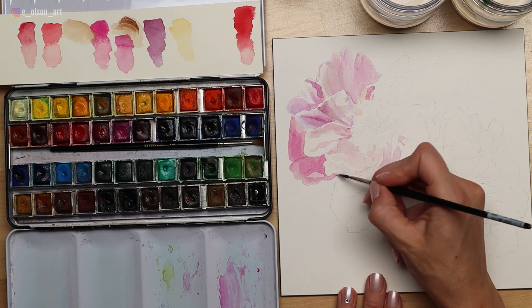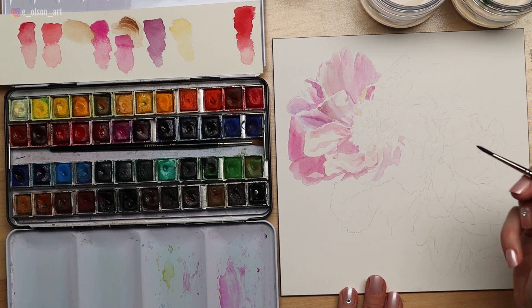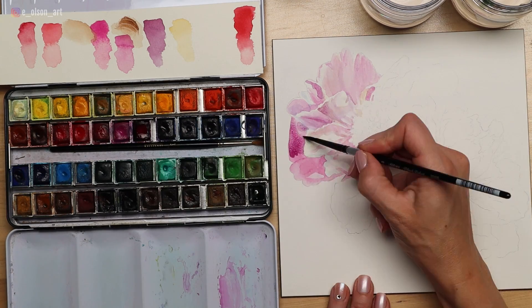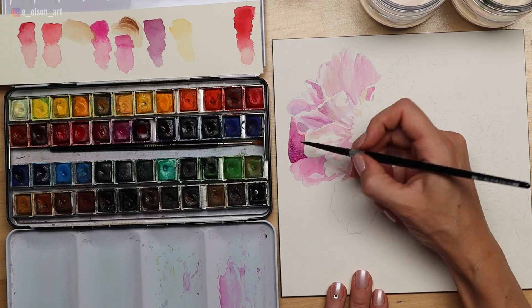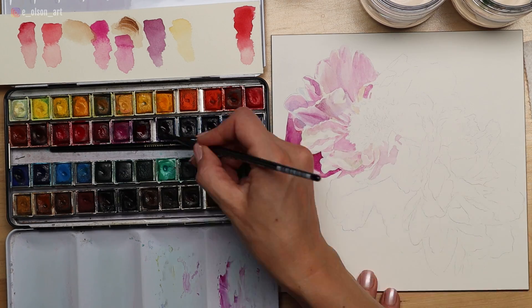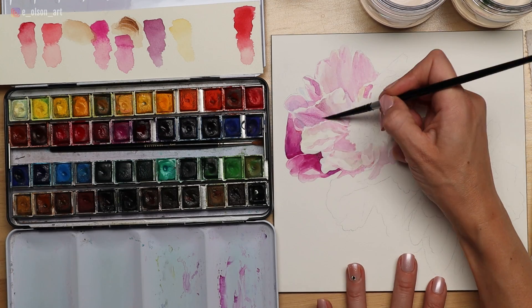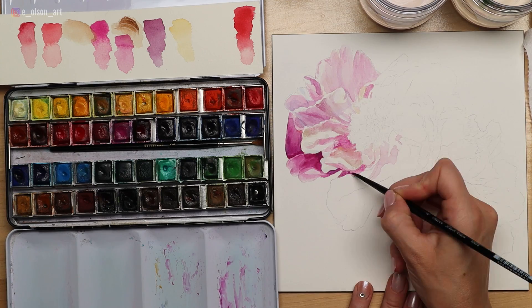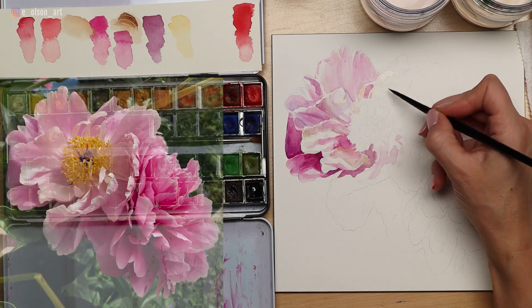From the light tinted washes, I started to layer over the top with more darkly pigmented color. This is such a process of patience — it's easy to get lost in the details, but if you have your reference photo right next to you, you can look rapidly back and forth between your photo and your painting. Each petal is its own unique shape and structure.